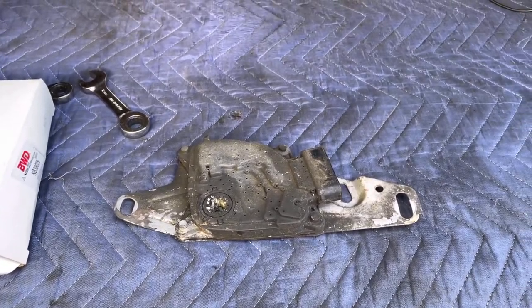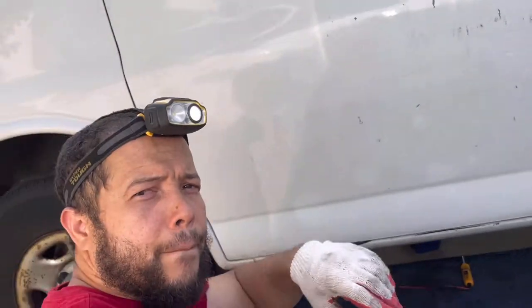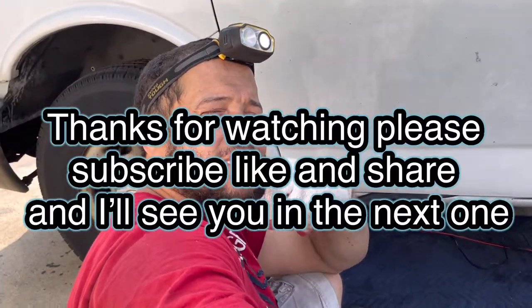Hope this video helped you. As always, please smash likes and share, and I'll see you in the next one.